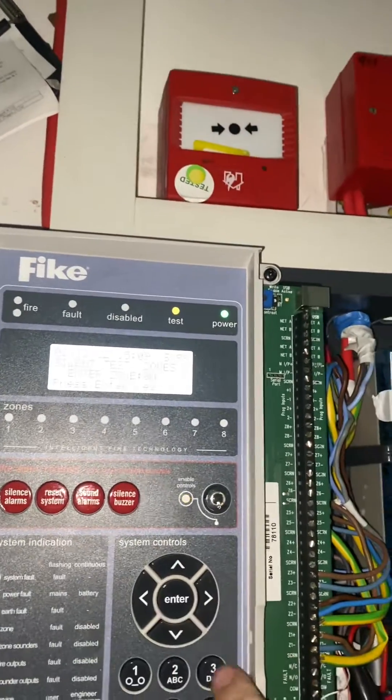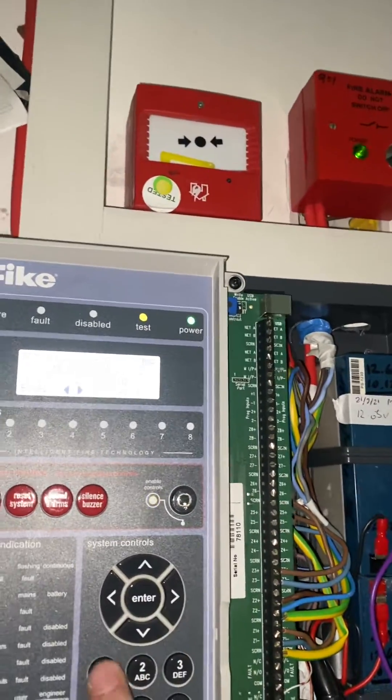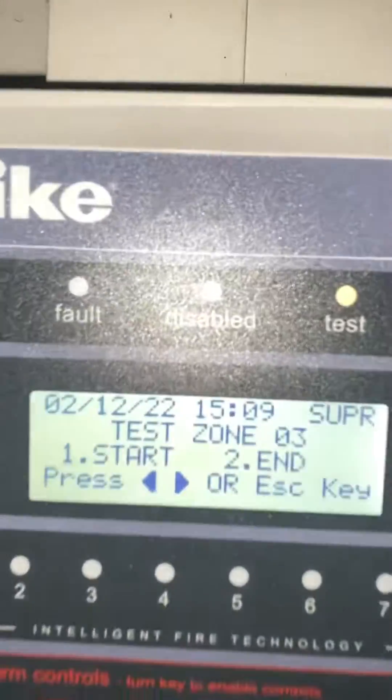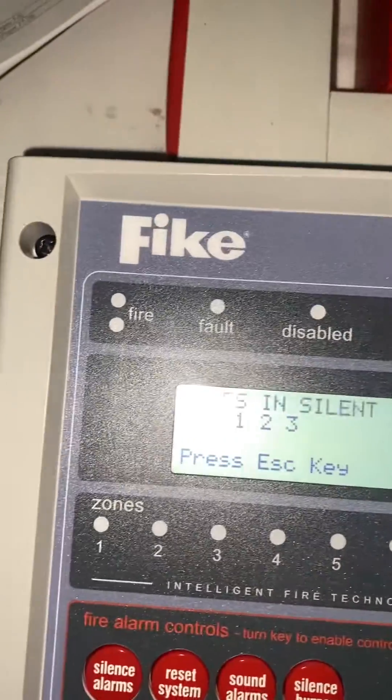Hit enter again, add any other zone you want and just keep repeating the process — press 1 to start and hit enter. Now you can see you've got zones 1 to 3 in test.